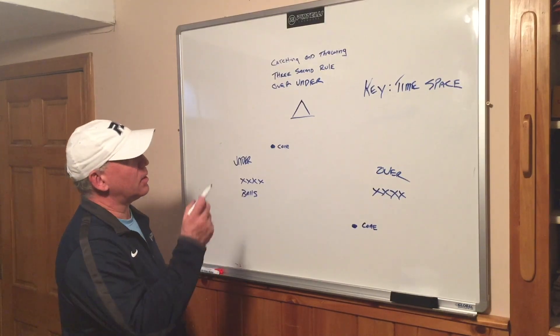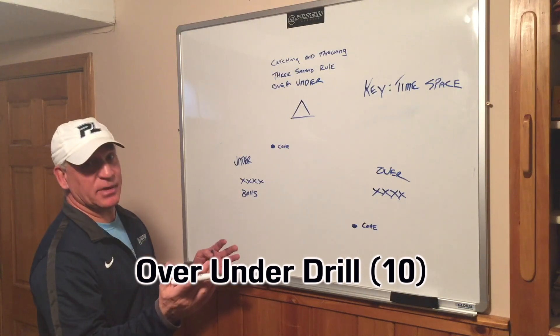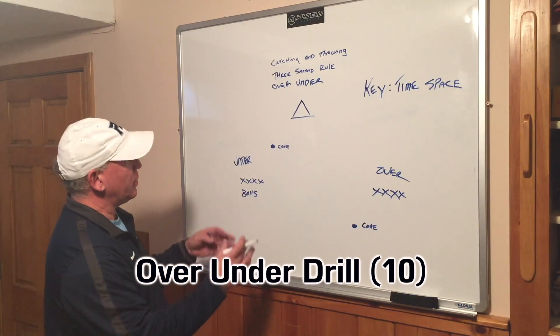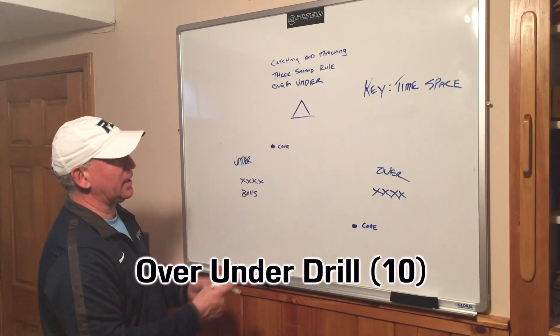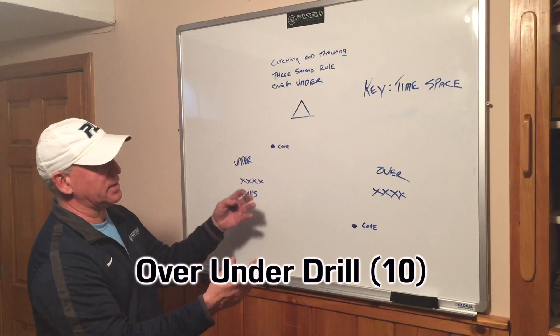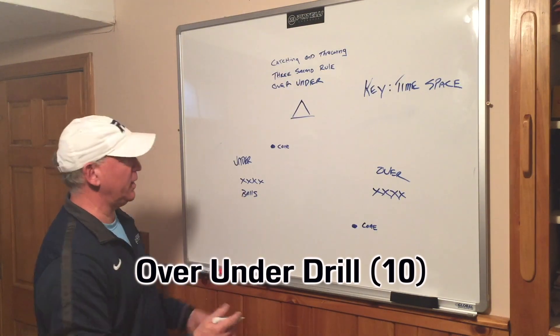I really like this next drill, the over-under drill. The key to this drill is time and space. We're going to be moving when we pass the ball and we receive the ball, but what this drill will teach our players is creating space on the field, and this drill really implements how you create space when you're passing the ball on the field.